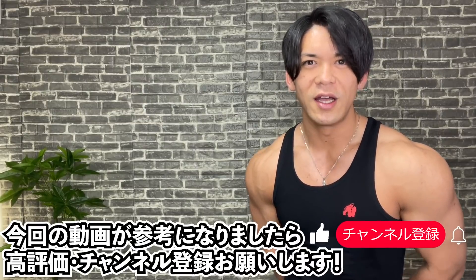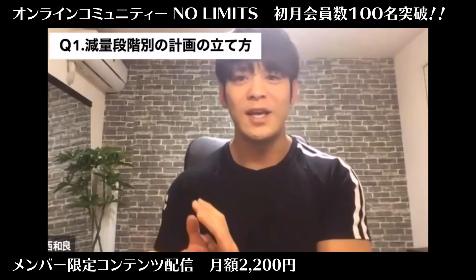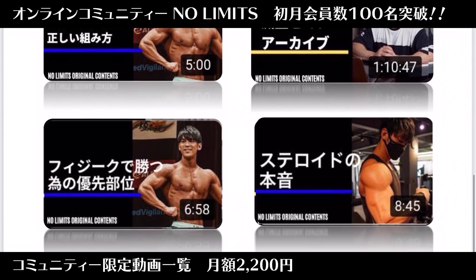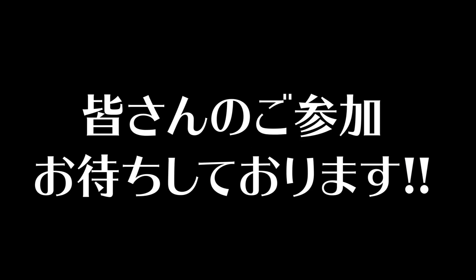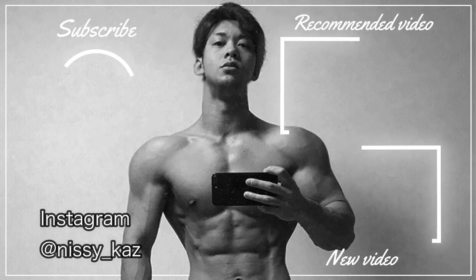そういった様々な刺激を肩に与えることでプログレスとなって肩も成長すると信じてやっています。今回はダンベルのみを使った重量を持った肩トレーニングを紹介しました。いかがでしたでしょうか？この動画がご参考になりましたら、ぜひ高評価とチャンネル登録よろしくお願いします。ご感想とコメントお待ちしています。ここまでご視聴いただきましてありがとうございます。それではまた次の動画でお会いしましょう。